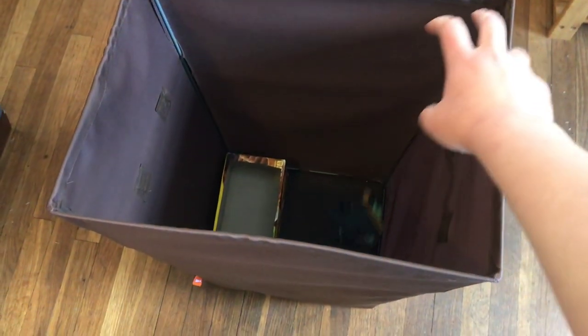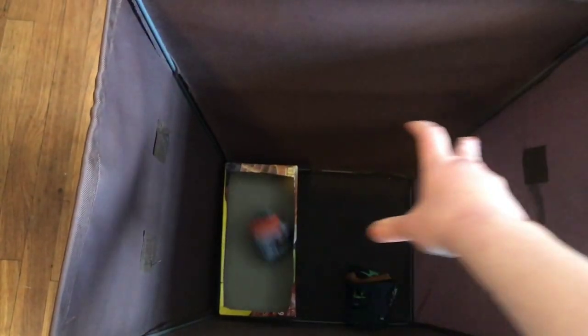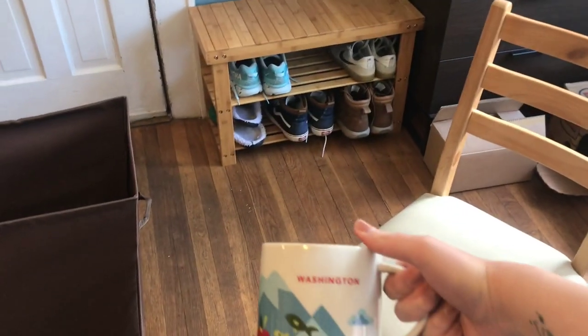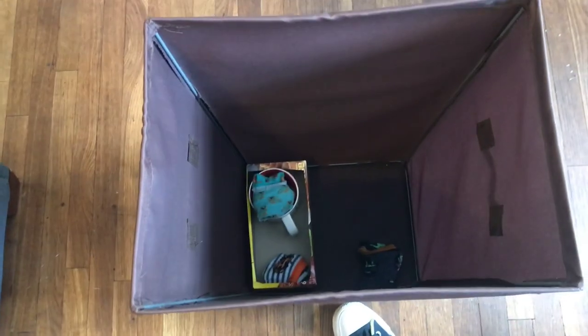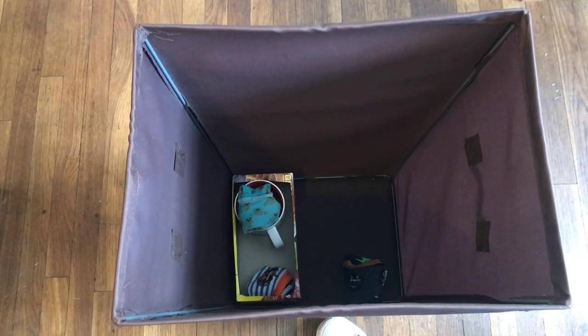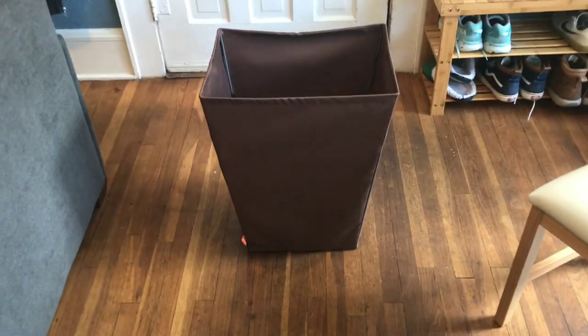If the ball lands inside of the larger basket, just like this, you get three points. If it lands inside of the smaller container like this, then you get five points. And if you want to create a challenge, you can put a mug or a cup or a smaller container inside the smaller target in the laundry basket — and if it lands in that, boom, you've got yourself 10 points. The goal is to see who can reach 50 points first. And that is the Laundry Basket Challenge.